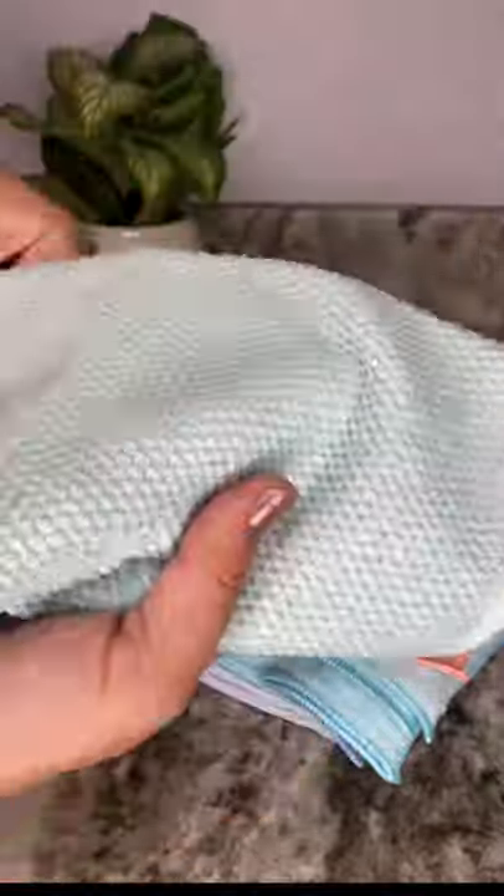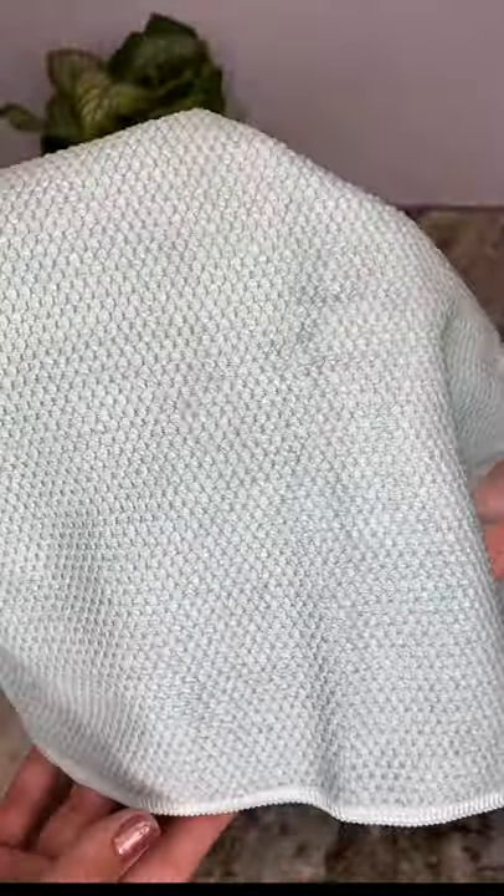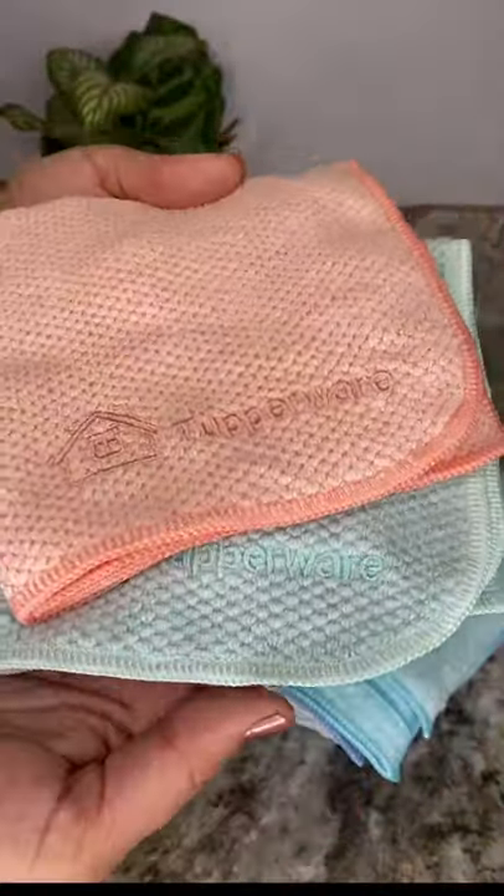The multi-purpose towel cleans and polishes wet or dry. Its special weave has strong scrubbing power and super absorbency can polish at the same time. This cloth can be used for almost anything from your kitchen to your bathroom.